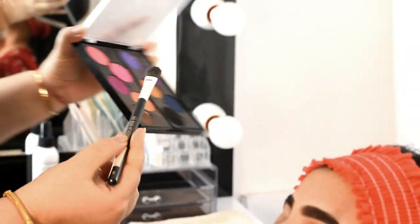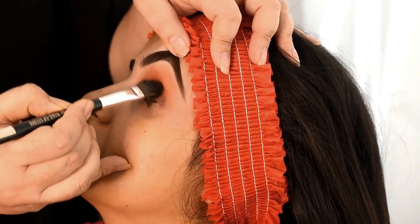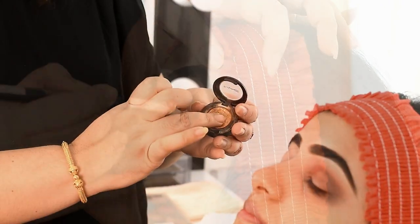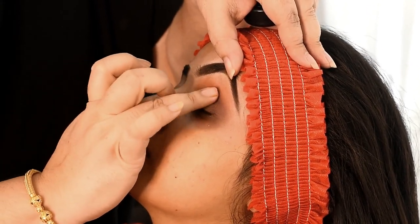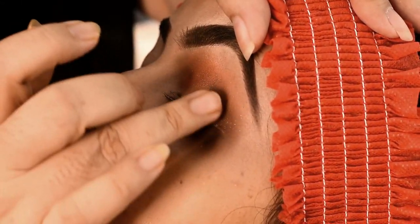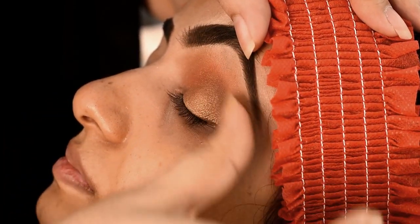When we put the brush on and blend it out, a smokey effect will be very beautiful. So we will start with a strong smokey shade on the corner, making the side prominent and even deeper.